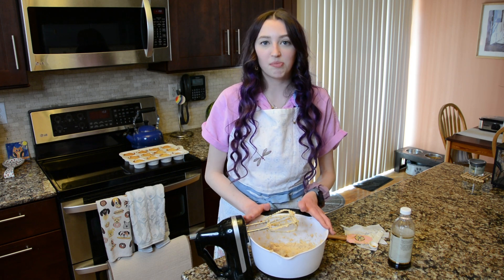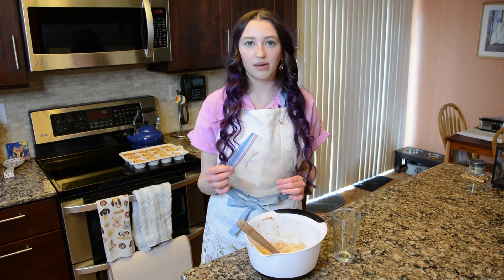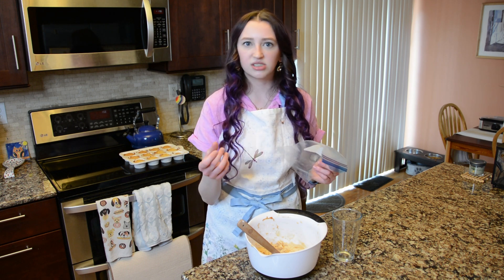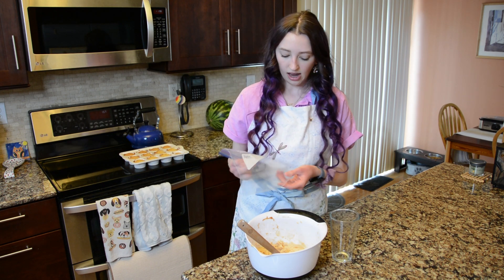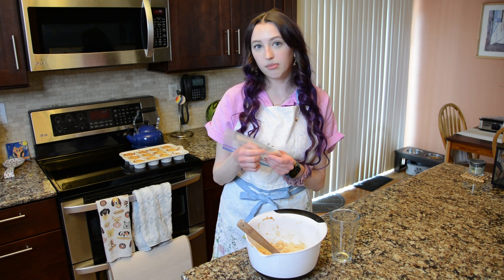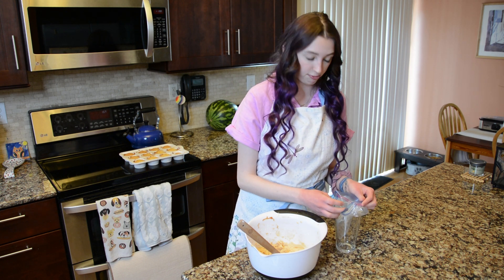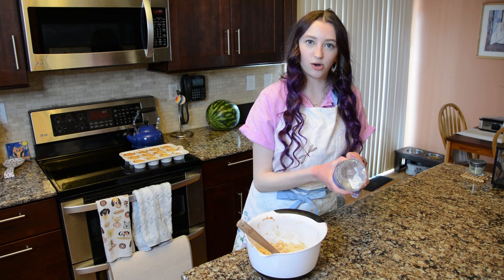Transfer the buttercream into a piping bag — I'm using a ziplock bag as a DIY piping bag. I like the freezer quart size ones because they're sturdy; the sandwich ones are too flimsy and can pop while piping. Take a cup, fold one corner of the bag over so the buttercream doesn't go all the way to the bottom, place the bag inside the cup and flip the top inside out — it's like someone holding the bag open for you.